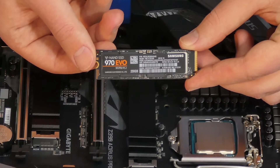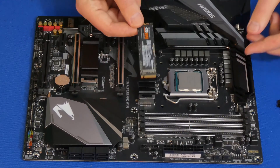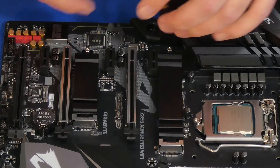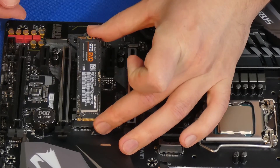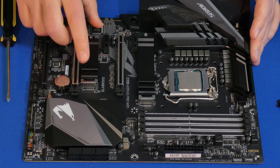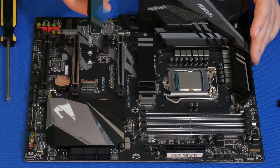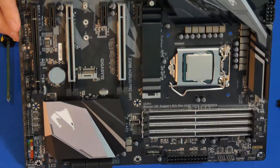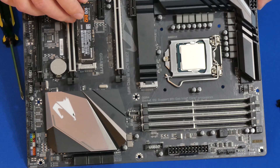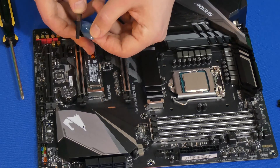Now we're going to install our VNAND SSD M.2 solid state drive. This motherboard comes with two options to install this — the first one is too long, the second one is just the right length, so we're going to use that one. What you see on top, the black part, is actually a heatsink, which I was very surprised to find in this motherboard. Once we remove the heatsink, we're going to insert our M.2 solid state drive on an angle first and then lower it down carefully, making sure all the contacts are present.